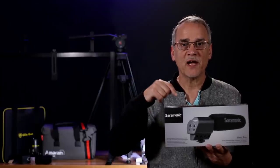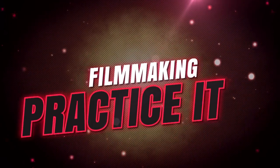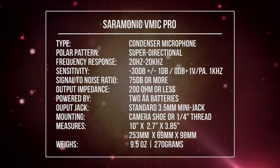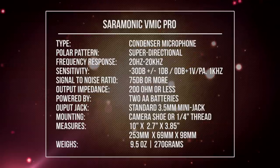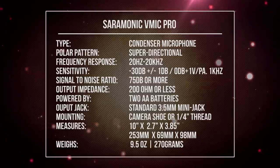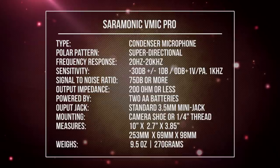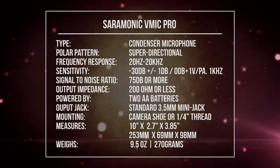Let's take a look at the Saramonic V-Mic Pro. Tech spec geeks have accused me of not showing the full specs for things I review, so let's get that out of the way right now. The Saramonic V-Mic Pro is a condenser microphone with a super directional polar pattern. It has a frequency response of 20 Hz to 20 kHz and a sensitivity of minus 30 dB, plus or minus 1 dB. Its signal to noise ratio is 75 dB or more and an output impedance of 200 ohms or less.